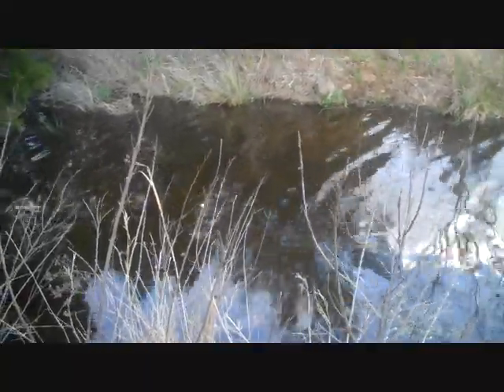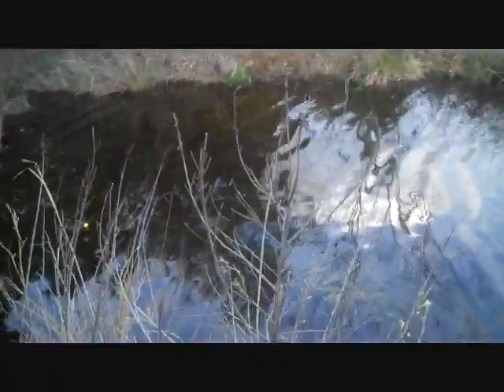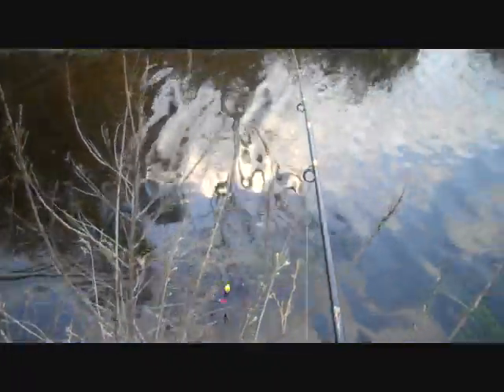Might move to a little deeper spot. I just tried this channel because there were a lot of fish hitting over here yesterday. Boy, this long rod is sure nice. Well, let's move down a little bit. I'm going to cut the camera for a minute.